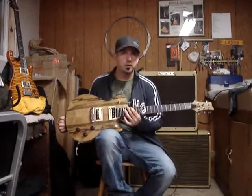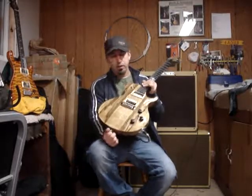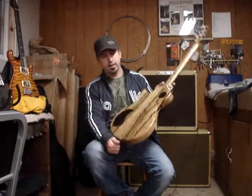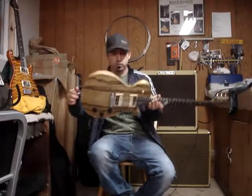To start off with, the woods that we used on this guitar: it's all black limba, got a bunch of flame on this piece. It's the same piece for the top and the back, and a black limba neck as well.